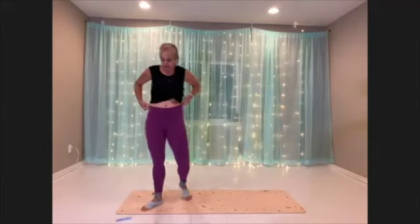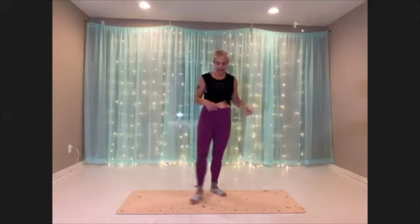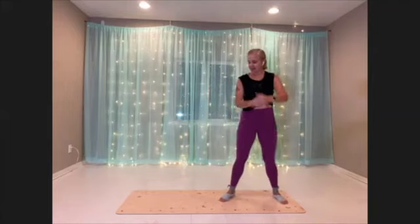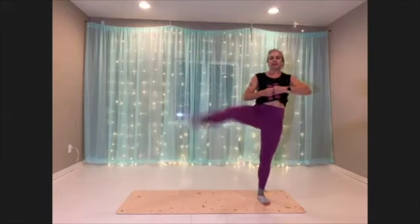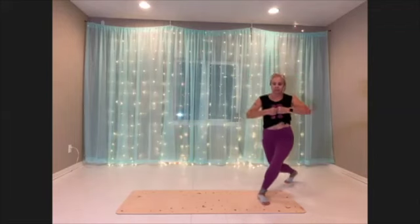Recover. Okay, curtsy lunge kick. Just pick a side for your starting side. I got my heart rate up. And then we'll give it a kick. Here we go — curtsy in back, kick it up. Or you can bring it out to a tap.